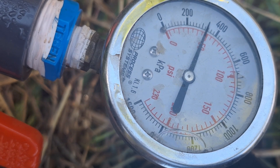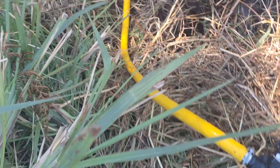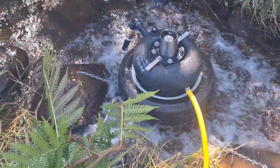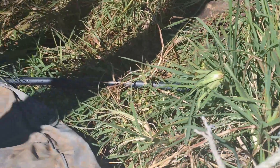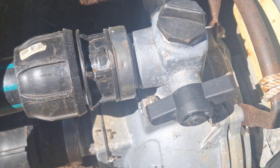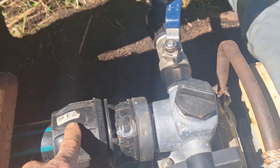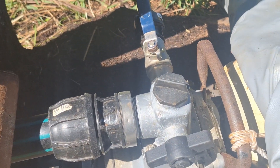You can hear the pump in the background doing its cycling. This line here goes back around and feeds into the existing petrol pump, and then the top one is the delivery line going up to the tank. We'll go up to the tank and have a look at the output.